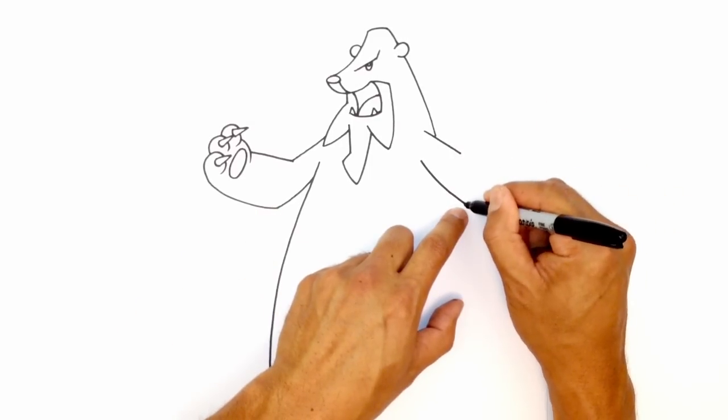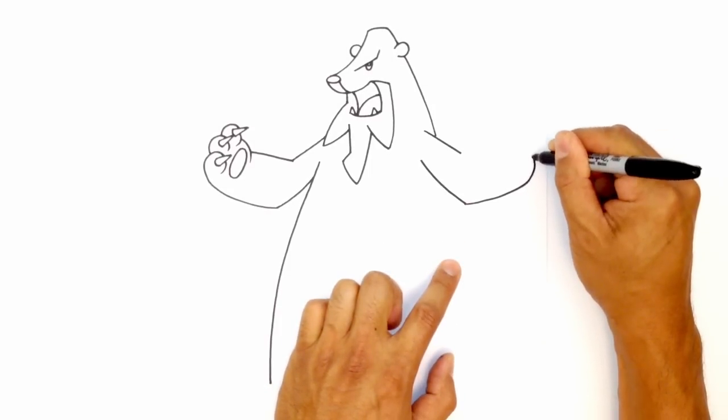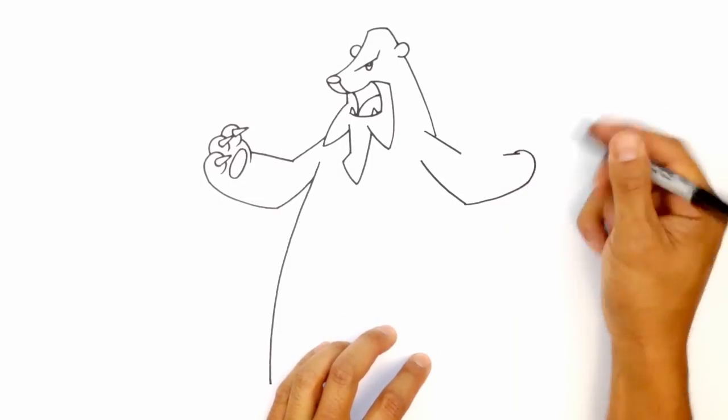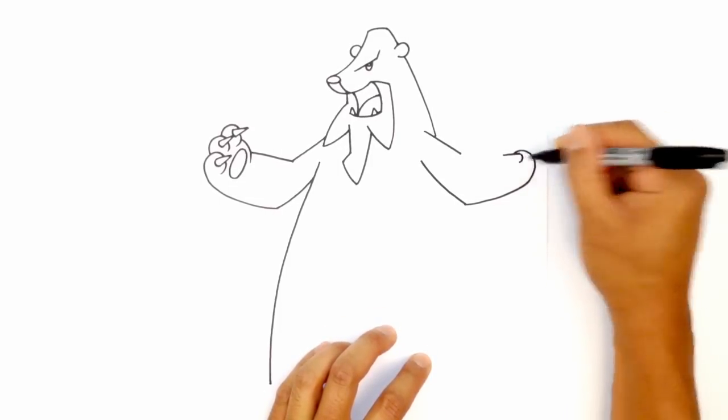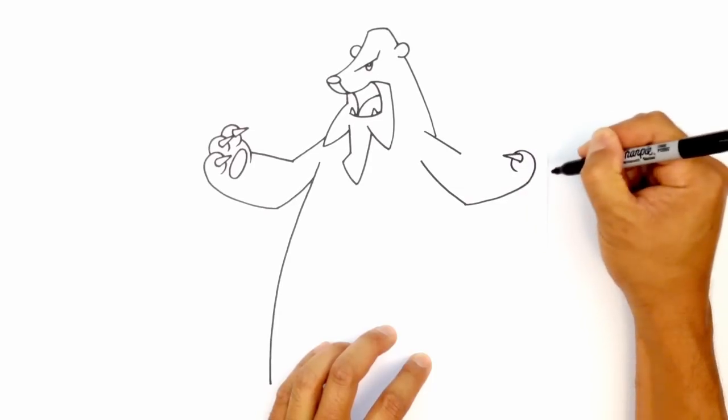So let's start at the elbow, curving up towards the fingers. Now we're going to round this out. The first finger, draw an intersecting line, draw the socket and then a straight line to finish off the claw. Here, we're just going to finish off the bottom of that finger.